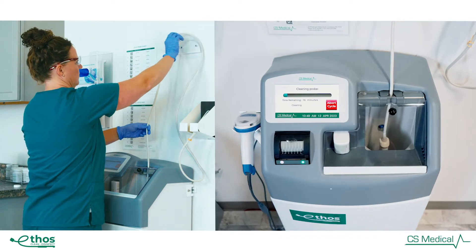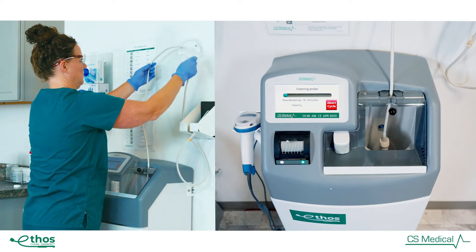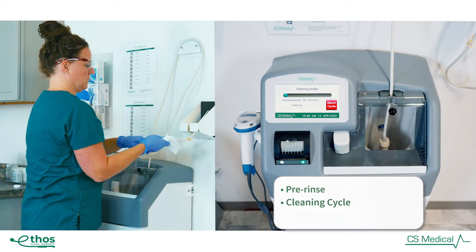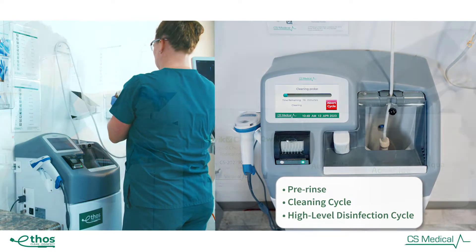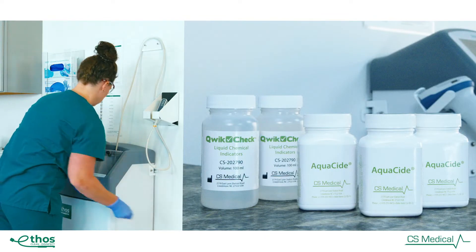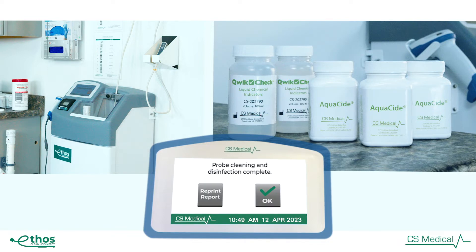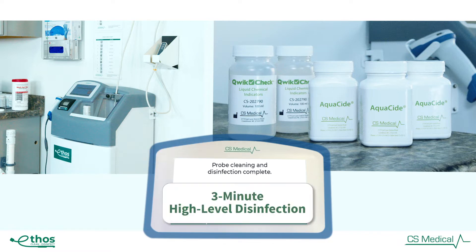Once the end user has placed the soiled probe into Ethos, it receives a pre-rinse, followed by an active cycle to clean the probe prior to the high-level disinfection cycle. The combination of Aquacide high-level disinfectant and the QuickCheck automated chemical indicator ensures that the high-level disinfectant has the correct concentration to complete the high-level disinfection in just 3 minutes.